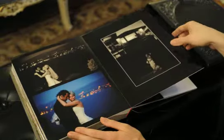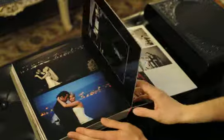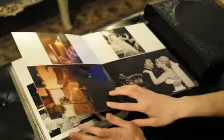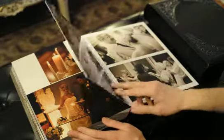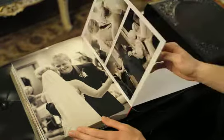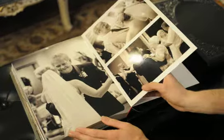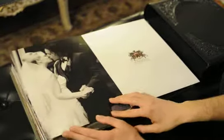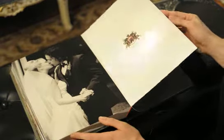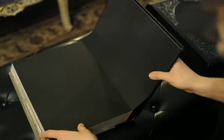We did a couple of night portraits before they entered their evening reception for the dancing and toasts — their final celebrations and dancing. A mix of portraits of her and her new husband, the parents dancing, just as many emotive and memorable moments as possible.